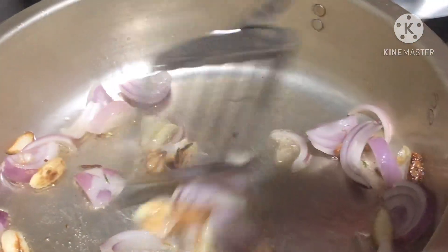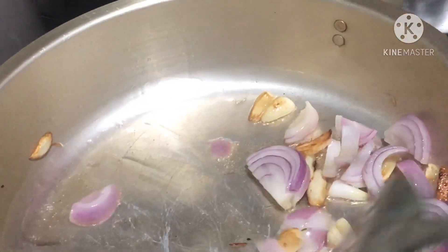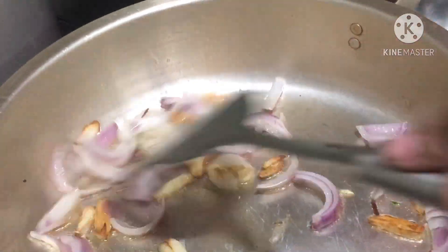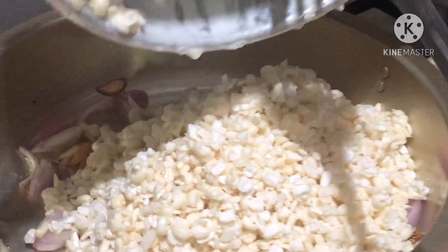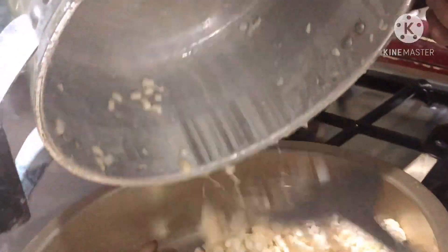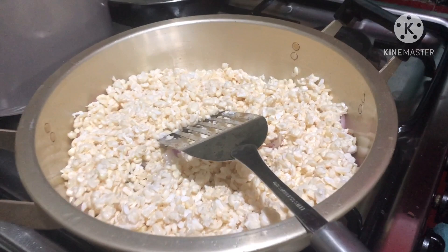Instead of putting the shrimp in first, I put the corn in first because shrimp is easy to cook. So I have to put the corn in first — I chop it into small pieces. This is our white corn. Instead of sweet corn, you can also use this one. This is a Telefonian dish; I don't know about other countries, but I saw other places here in the Philippines cook this one.